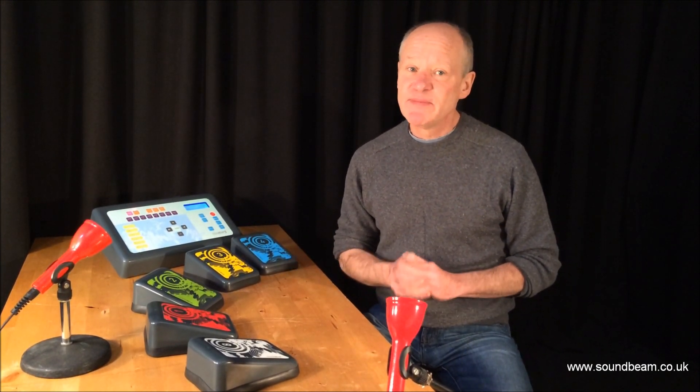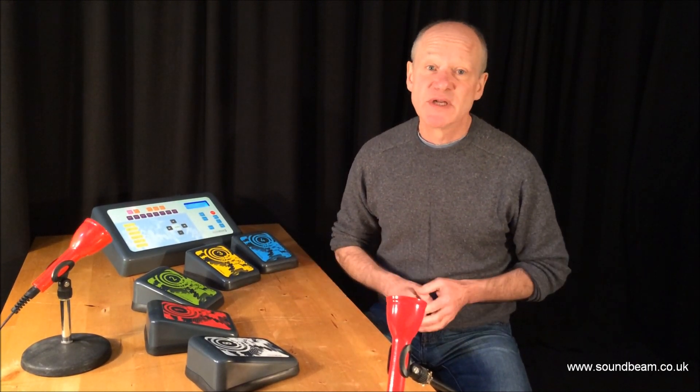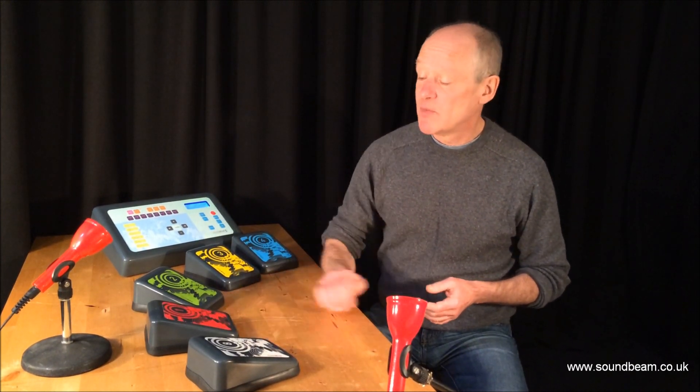Do have a look at our website because on there you'll see some lovely bits of film of people from all over the world, with and without disabilities, having a great and creative time using SoundBeam.